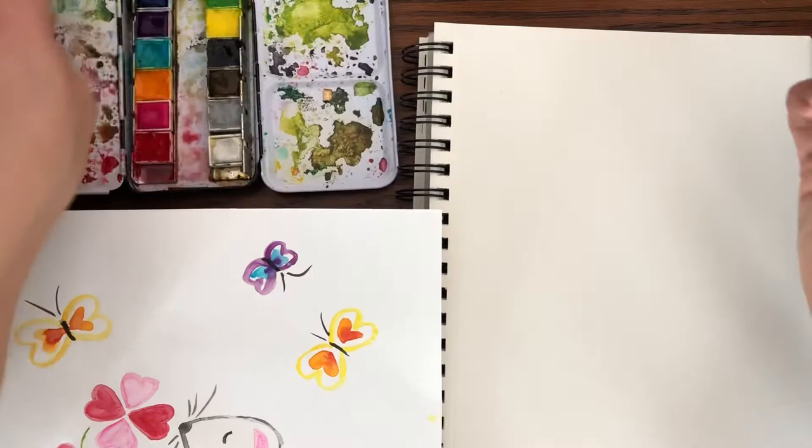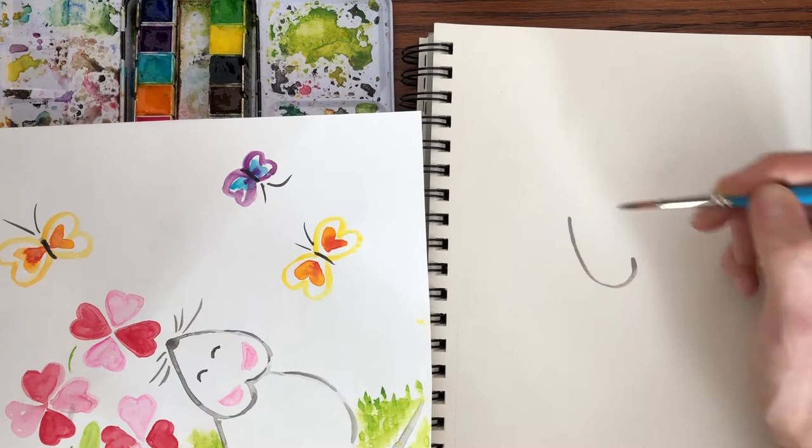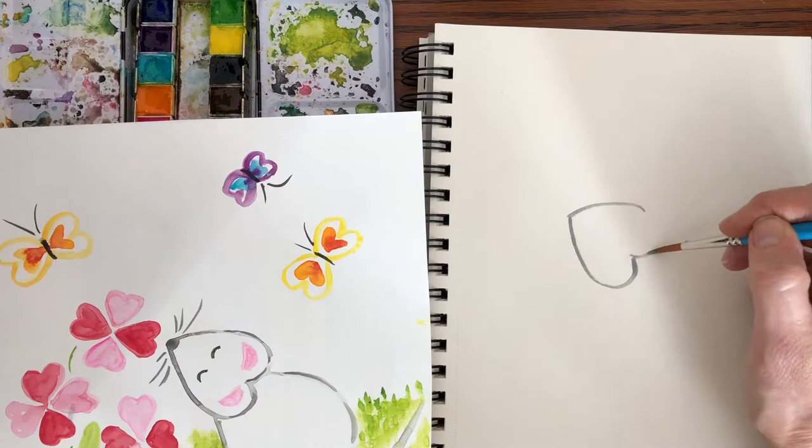Get some water and the first thing we're going to do is paint the mouse's head. You want to start with the point of the heart and come down. We're not even going to use a pencil today — we're just going to paint with the paint. We're going to make a heart that's pointed at a diagonal.